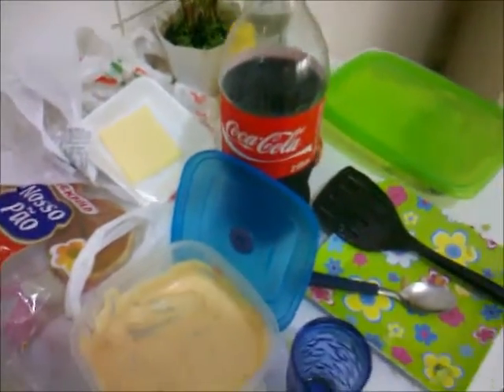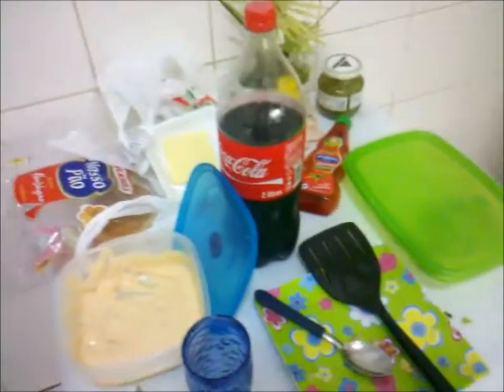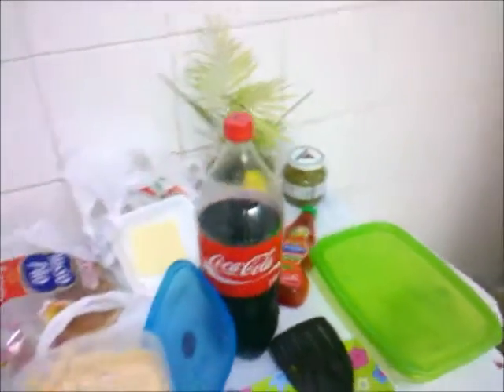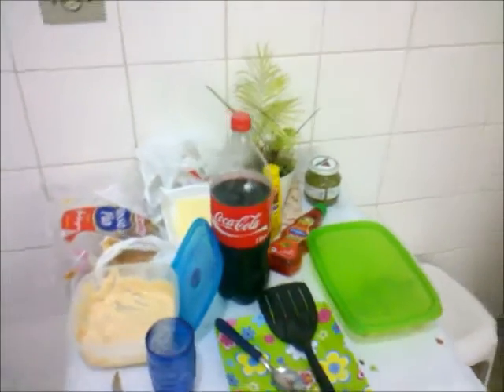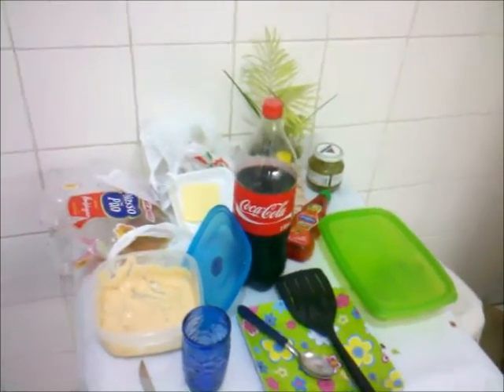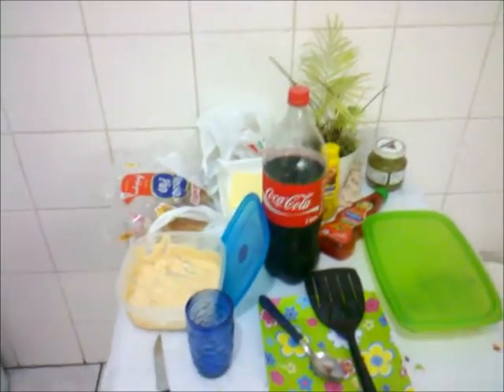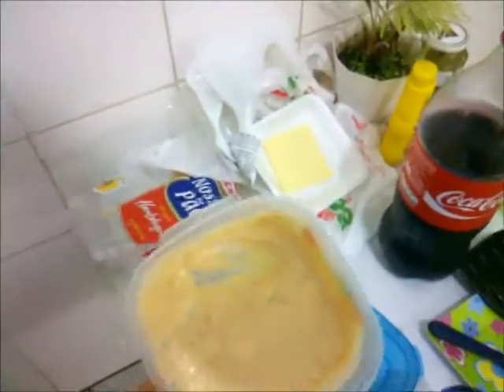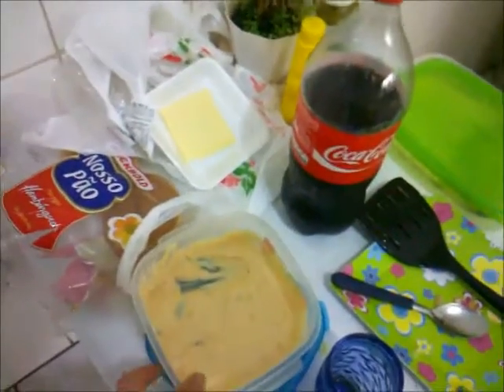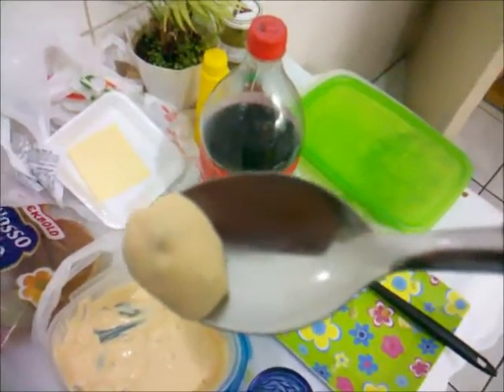Vou mostrar pra vocês no vídeo como ficou o Big Mac. Uma Coca-Cola não pode faltar para acompanhar os lanches — comi dois e tô muito satisfeito. A receita do molho eu achei na internet, num site que falaram que vazou o molho especial do Big Mac. Posso garantir para vocês: esse molho tá gostoso que nem o molho do Big Mac.